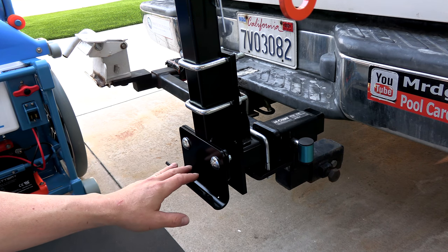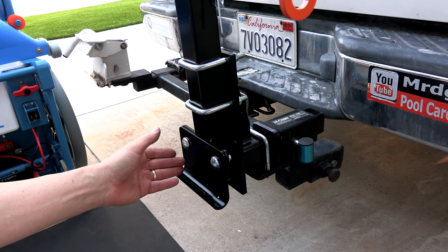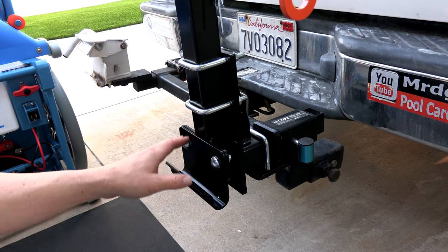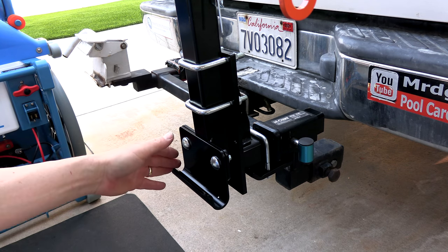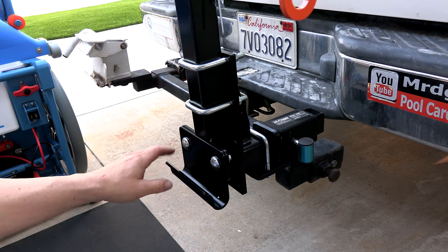You don't want the bottom bracket too far off the ground, but you also don't want your Riptide hitting anything when you hit a bump. If you have it too high up you have to tilt the Riptide too far back to get it on. Find a happy medium between the height for the Riptide without causing problems on bumps or driveways, while also making it easy to load.